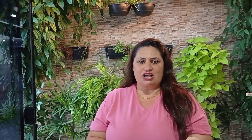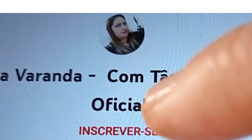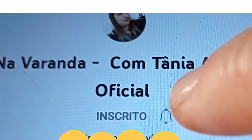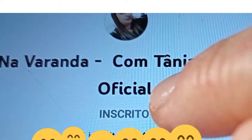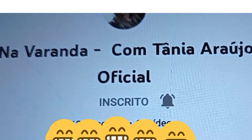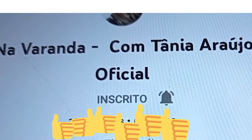Se você está vendo esse vídeo e está gostando das nossas dicas, eu te convido para se inscrever aqui neste canal. É muito fácil, não precisa deixar dados nenhum. Para se inscrever, é só clicar em 'Inscrever-se'. Clique em cima do sininho — deixa ele pretinho — vai sair a palavrinha 'todas'. Clique em 'todas' para receber todos os nossos vídeos.